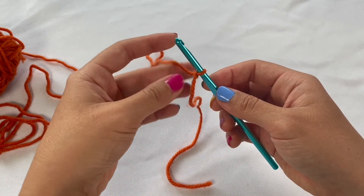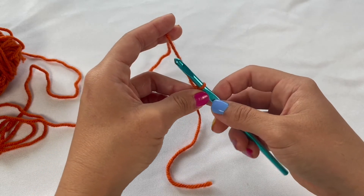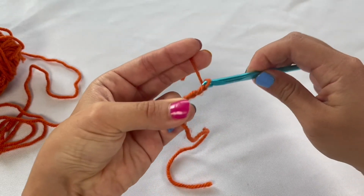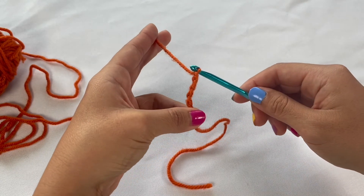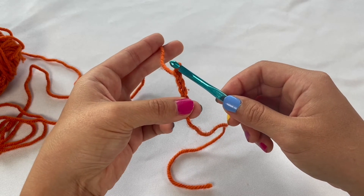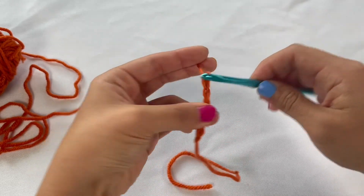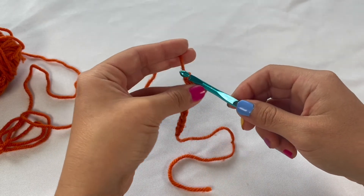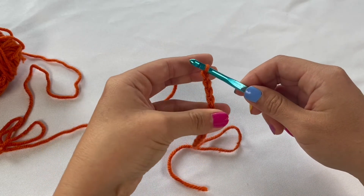Another thing I wanted to mention: when you first start making chains, you'll be holding the tail end pretty close to that original slip knot. Eventually you're going to get to a point where you have so many chains that your hand isn't going to be able to hold all of them. When that happens, just bring your thumb up from where the knot was originally and grab a little closer to where you're working. This helps with tension and keeping chains even — every couple of chains, just move your grip up a little bit.